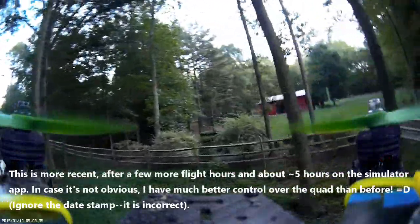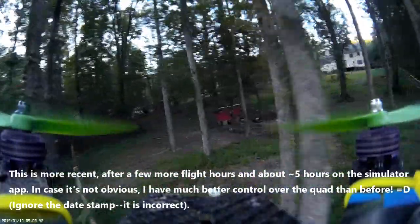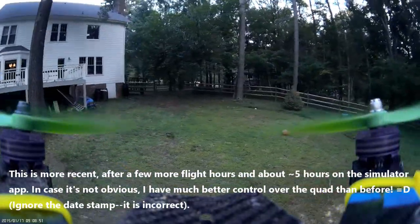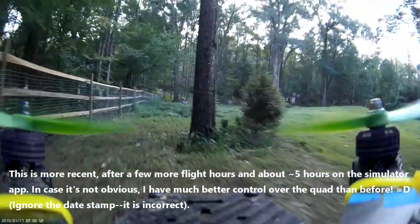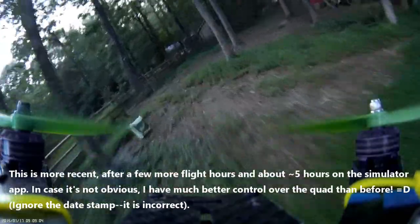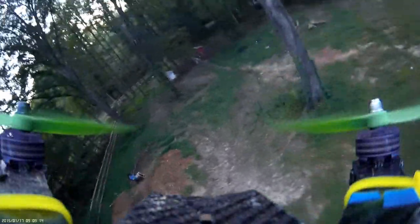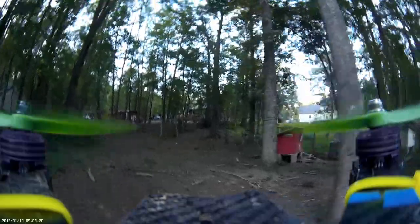A simulator also helps develop muscle memory and hand-eye coordination, and basically just your reflexes. It gets you used to how the quad works. Generally, it won't be exactly like flying in real life, but it will be close enough so you can get a feel for what the quad does, how it works, how it behaves. Also, it's a consistent, controlled environment — you won't have to deal with wind, and you won't have to deal with your environment changing, like changing lighting conditions. That way you can really focus on actually building up that skill, and then apply it in the real world.